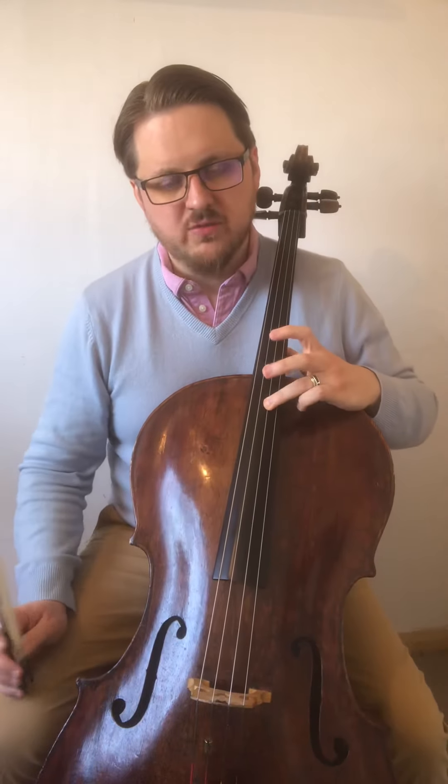This is learning the tenor clef version of Chanson de Matin. There is a Roman numeral II under the first note, which means we play it on the D string, and there is a third finger, which means we play it here — which would be the equivalent of the harmonic.